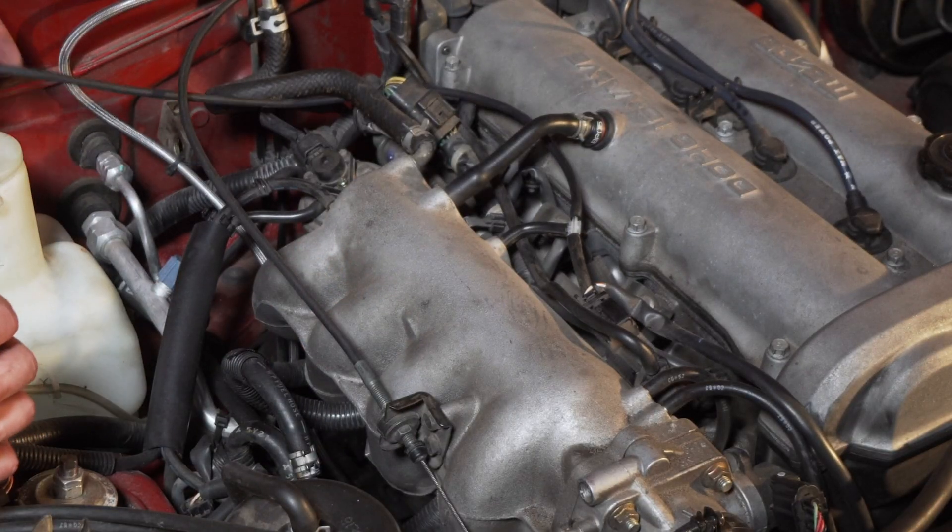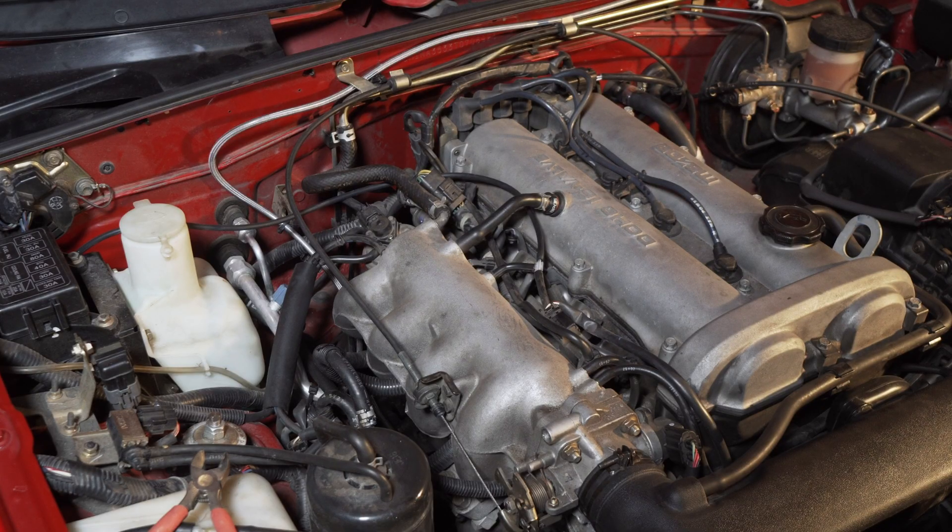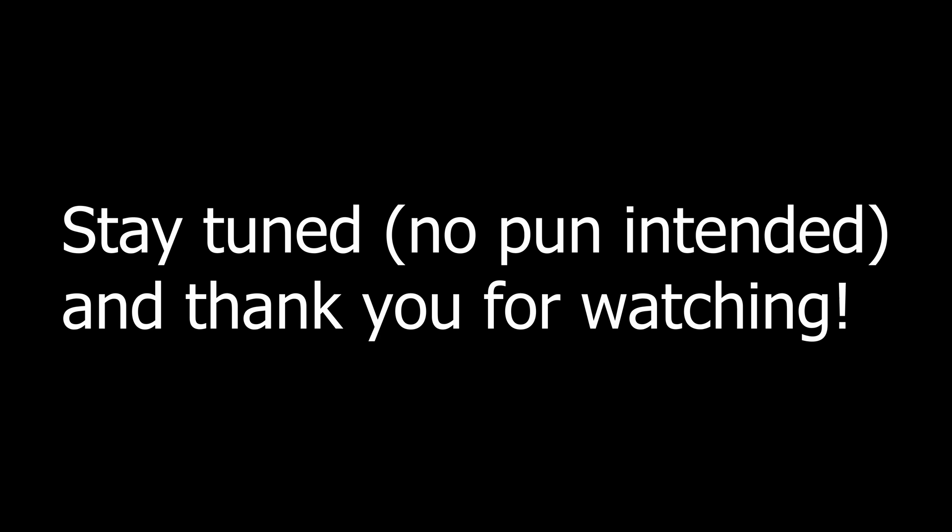Ideally you would trim this down, but I already put it on. I just want to start the car, plug in the Mega Squirt, see where we're at. Moment of truth — and it started! Hey!